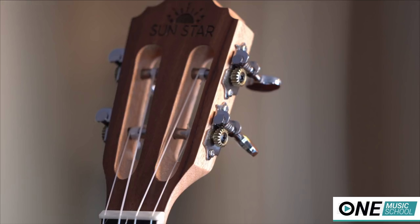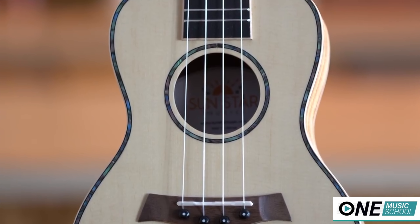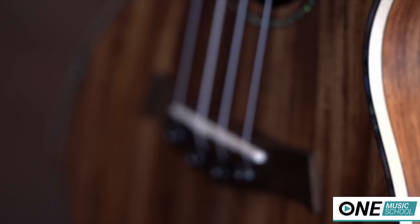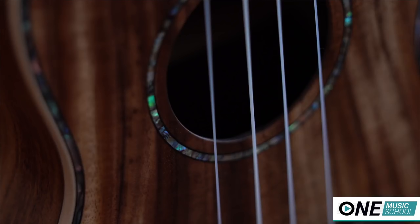All ukuleles have a classical slotted headstock with the Sunstar logo. Each ukulele has high quality all-metal tuners. They all have a mahogany neck, oxbow nut and saddle, faux ebony fretboard, walnut bridge, pin bridges for easier string changes, and all come strung with Aquila strings.